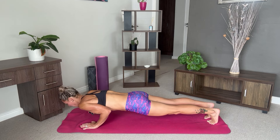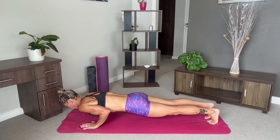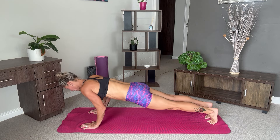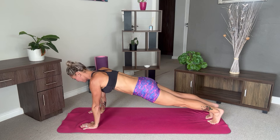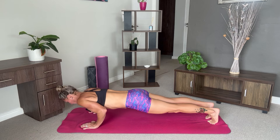Then come down halfway — really feel that through your triceps. Engage your core. Try not to drop down yet. And then push back up into our high plank. Repeat this two more times. Halfway down, and keep your elbows towards your side. Push back up. One last time.